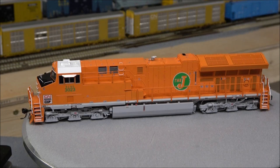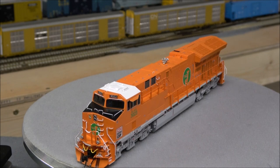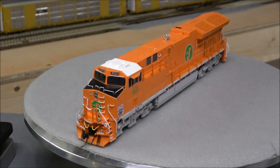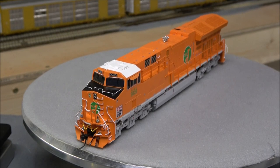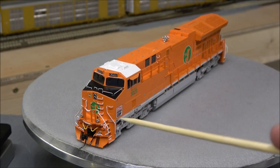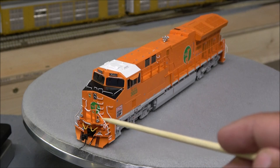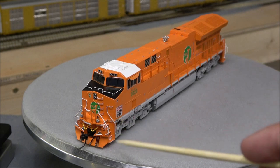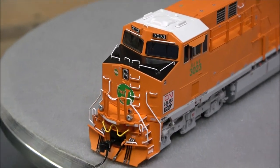Considering we have eight locomotives, I'm going to quickly point out some features on this Tier 4 and then Vanna White 360 the others. If you want my full review on all the features, check out my original Intermountain Tier 4 review. On the front there are ditch lights along with another light — I think it's an emergency stopper. I'll zoom in a little more so you can see this better.